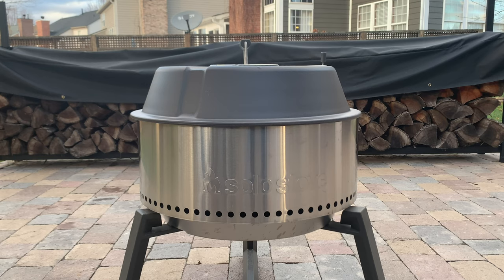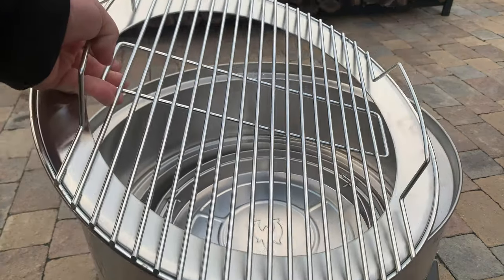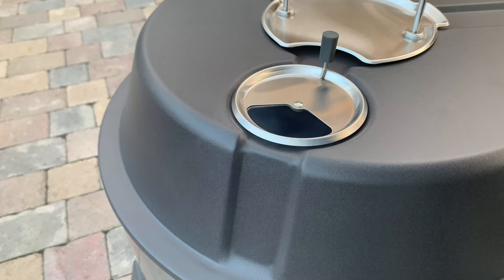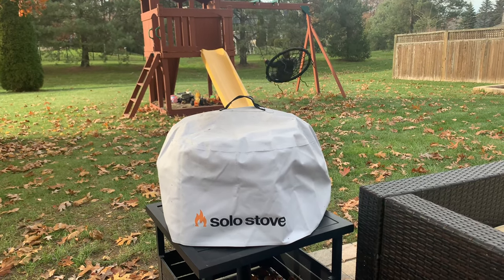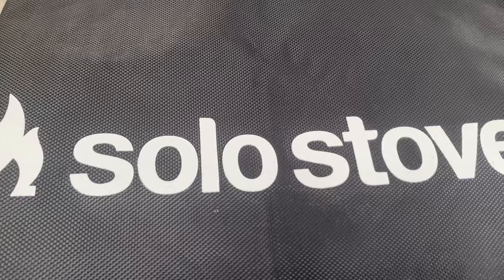The grill is constructed of 304 stainless steel. The grill itself is stainless, the grates are stainless, the ash pan and the charcoal grate are both stainless, and the tools are stainless. The parts that aren't stainless: the lid is made of enameled porcelain, the cover is made of PVC, and the carry case is made of what feels like a heavy canvas material.